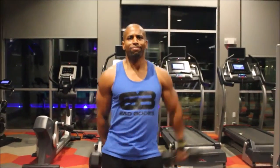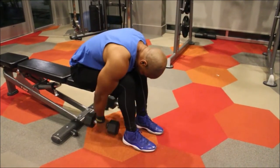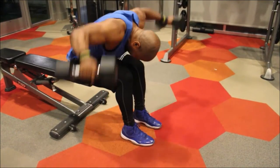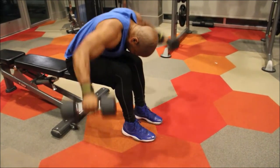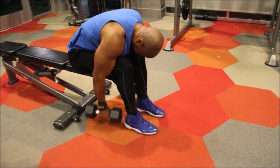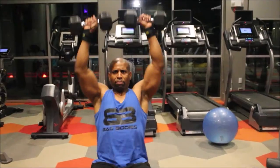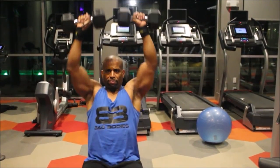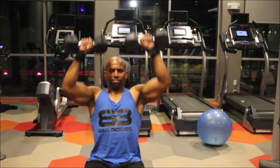Sometimes when you do regular side raises, it's going to work your front delts too. By starting the motion from behind the back, I make sure I'm hitting those side delts. Now we're doing bent-over rear dumbbell raises — notice the dumbbells come slightly forward to put emphasis on the rear delts rather than the lats, targeting the upper back where the delts are.